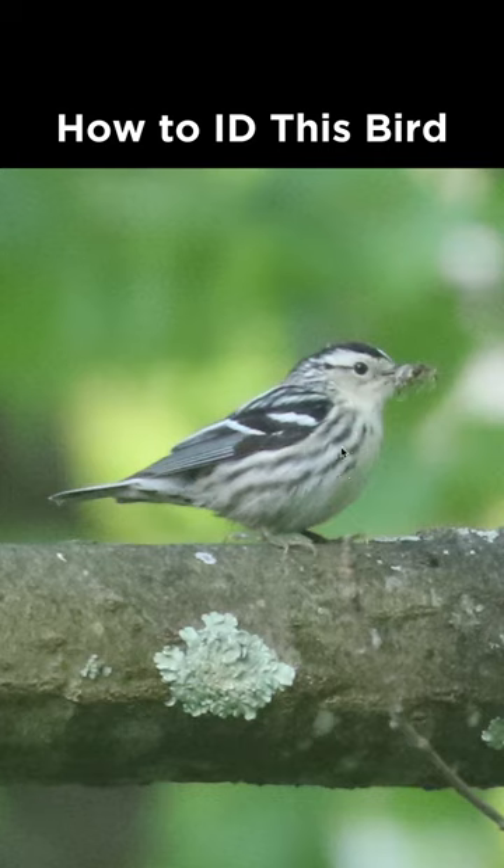We can see it's all white and black and you get this striped appearance on the head. There's black streaking down the sides and the wings are dark with these big white wing bars. You can also see black spotting in the undertail coverts — and that makes this a female Black-and-white Warbler.